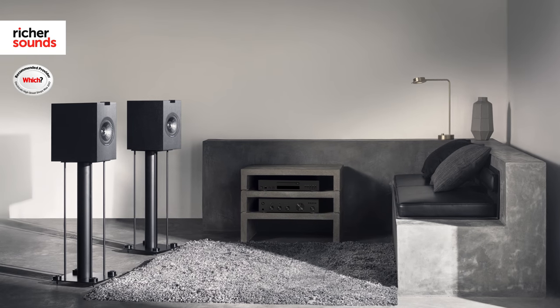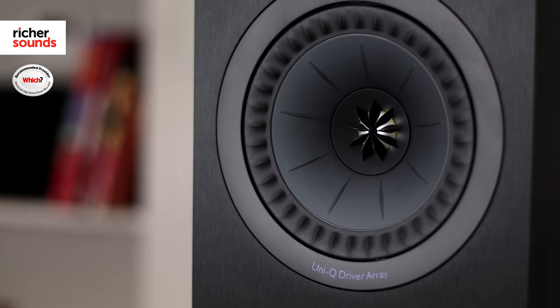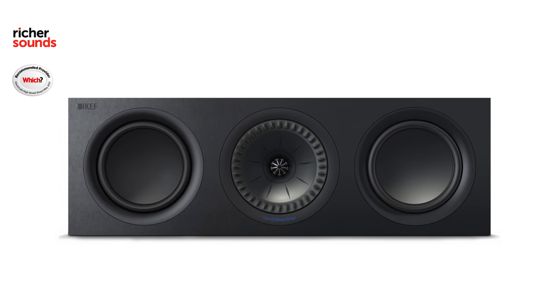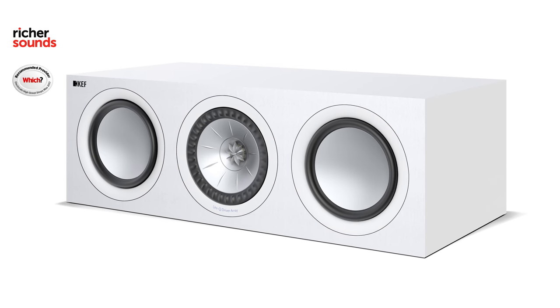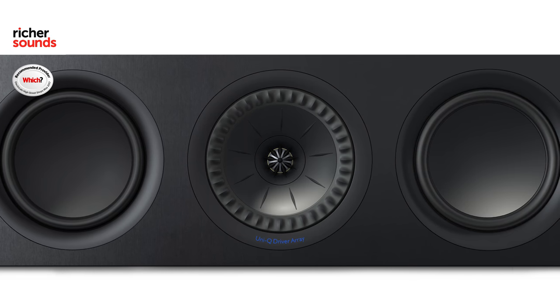KEF has also brought out two stand mount speakers as part of the Q range. The Q150 is the smaller one and the Q350 is the larger version — both feature the Uni-Q driver array, now positioned in the center of the cabinet to improve resonance. Home cinema enthusiasts haven't been left out either. The Q650C center speaker features the Uni-Q driver in the center with two additional drivers either side for a balanced soundstage, tying in nicely with the rest of your KEF speakers in a 5.1 setup.